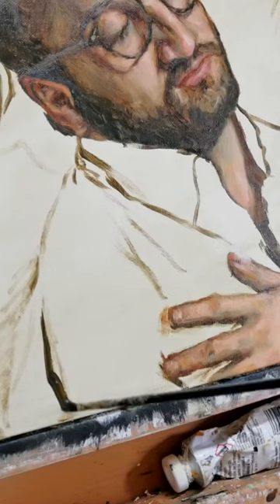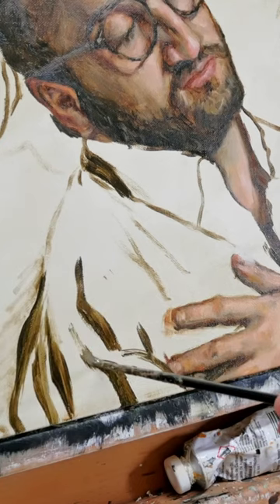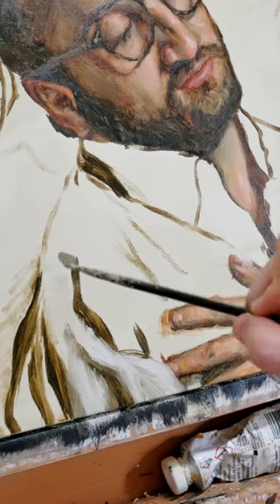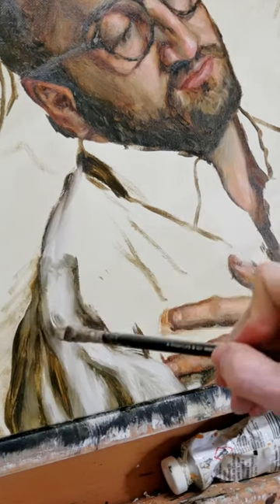How to paint a white shirt. As with anything, we're going to start with our dark colors first — in this case, our mixture of Viridian and Burnt Sienna — and then laying down our mid-tones alongside those dark areas, kind of establishing a tone that we can then blend our white into.